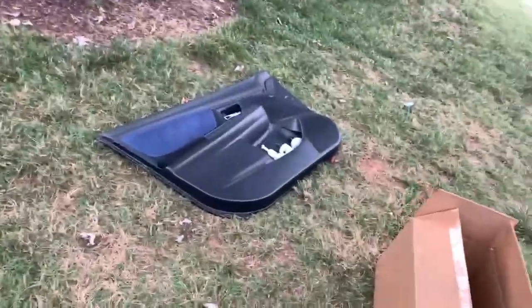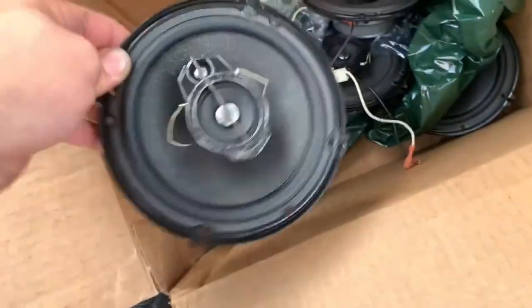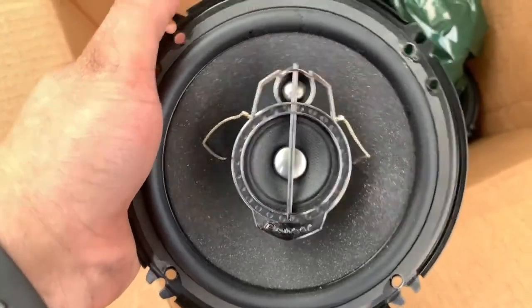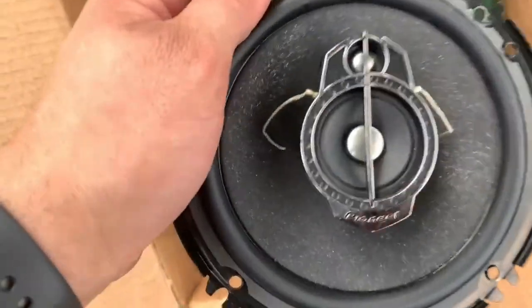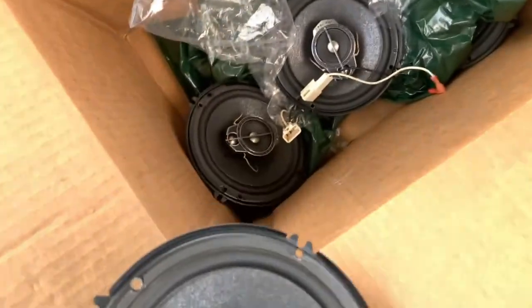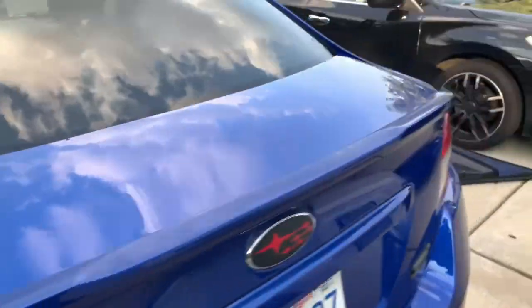Alright guys, I have all four door panels removed and all four speakers removed. These are the old speakers — turns out the previous owner installed these three-way Pioneers, and they're honestly trashed. That tweeter's ripped — I don't know if I ripped it or if it was already ripped. But the owner told me one of the speakers was crackling, so it was definitely time for an upgrade.